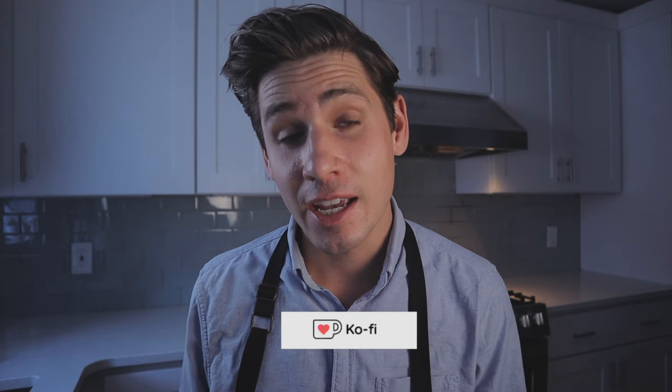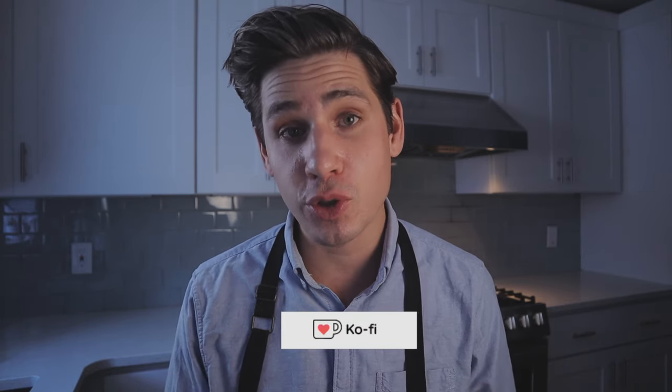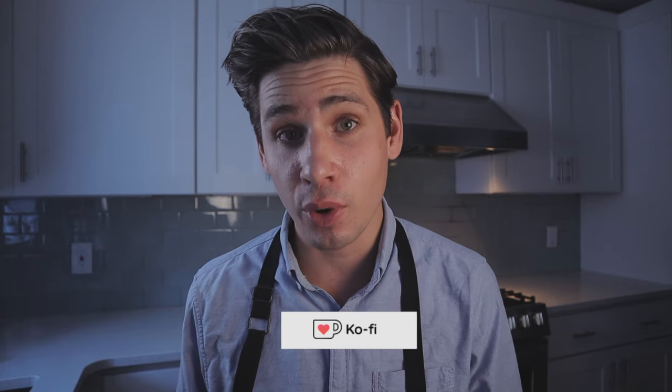Hey, what's up? Before we get started today, I just want to take this as an opportunity to thank everybody who supported this channel through Ko-fi. If you're unfamiliar, the link is down below. It's a great way to help us out with groceries on the channel and overall just support what we're doing. So thank you guys so much. Let's get to the video.